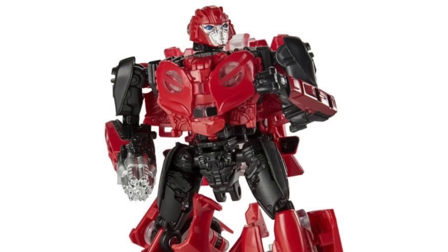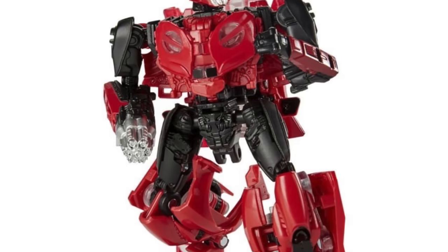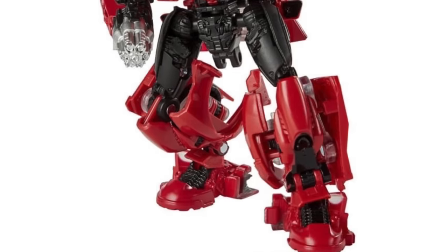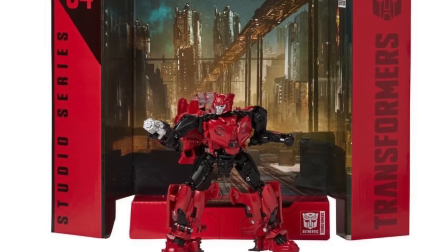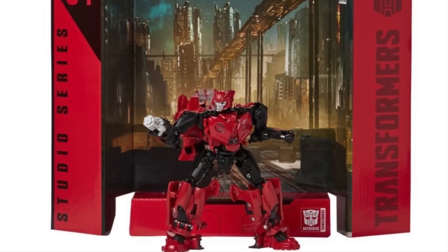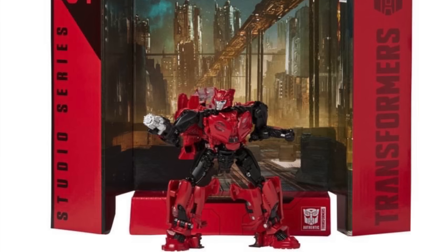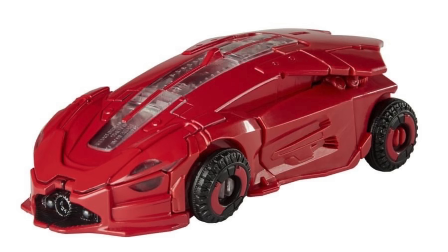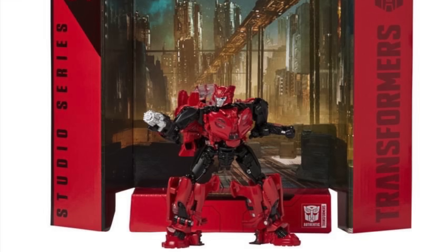The figure itself looks really awesome. The robot mode looks super detailed and faithful to what we see in the film. He does include Bumblebee's cannon — I would have preferred if they could have included his own blaster pistol, as he uses a pistol in the movie rather than an arm cannon like Bumblebee. But the details in the robot mode look awesome and the vehicle mode looks incredibly sleek and very alien in its design, which I'm all for. Definitely cannot wait to add Cliffjumper to the collection and expand the Bumblebee movie cast.